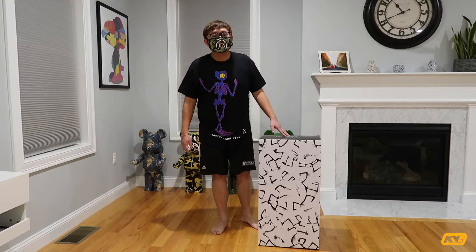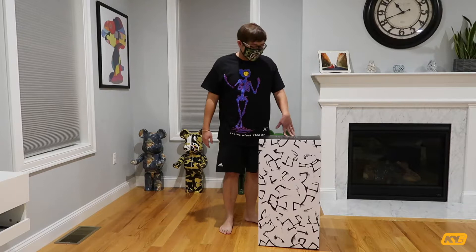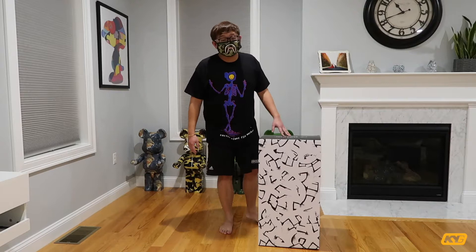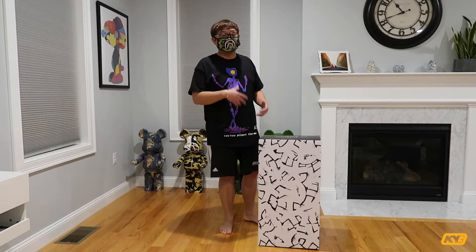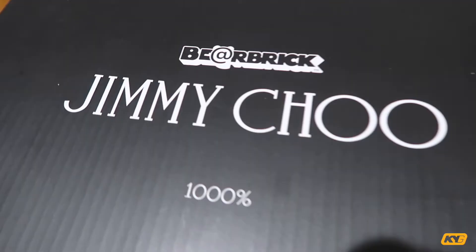Hey, how's it going everyone? I know I haven't posted any video for almost a month, so today I'm bringing you guys something special. This is another unboxing video — today I'm going to unbox another 1000% bear brick made by Jimmy Choo, Eric Hayes, and Medicom Toy. Jimmy Choo is famous for their shoes, and Eric Hayes is an artist. This is also the first time Jimmy Choo ever made a bear brick, so without further delay, let's get into the box.